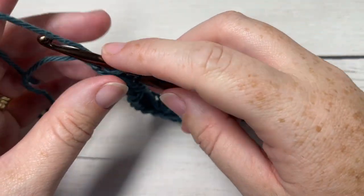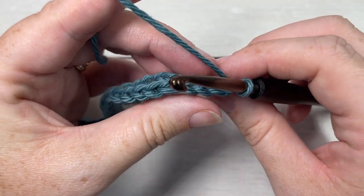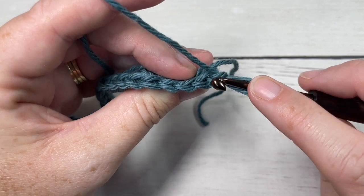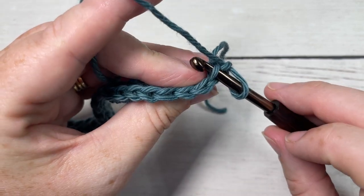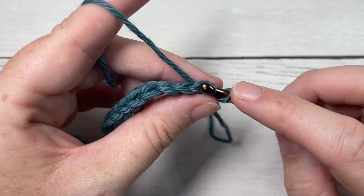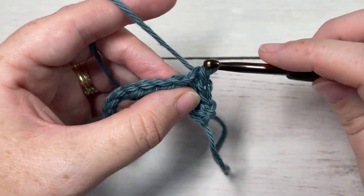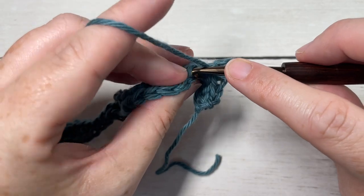At the end of row one, you're going to chain one — which does not count as a stitch — and turn your work. For row two, we're going to work in the back loop only of each stitch across. To find your back loop, look at the top of your stitch: you have two loops, one closest to you and one furthest away — the one furthest away is your back loop. We're going to start row two by working a slip stitch in the back loop only of each of the next four stitches, then work a half double crochet in the back loop only of each of the next four stitches.